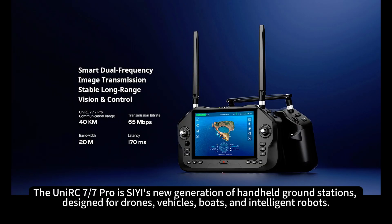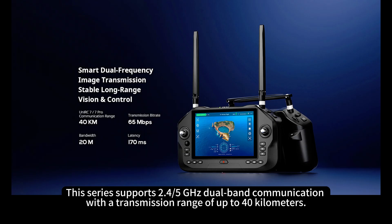The Unipod MT-11 is SEA's new generation of handheld ground stations, designed for drones, vehicles, boats, and intelligent robots. This series supports 2.45 GHz dual-band communication with a transmission range of up to 40 kilometers.